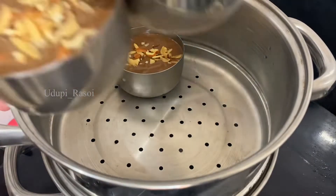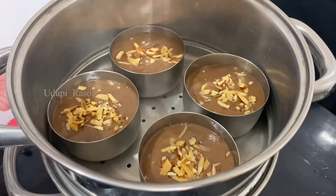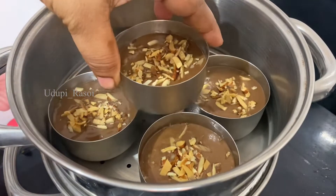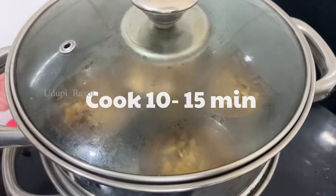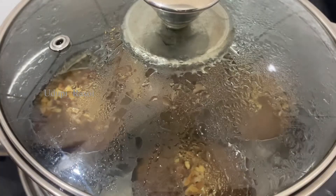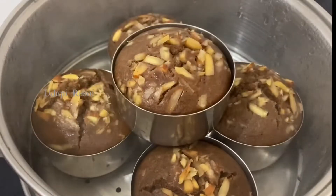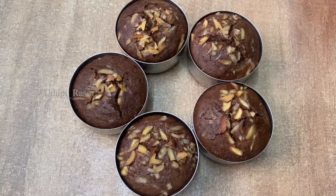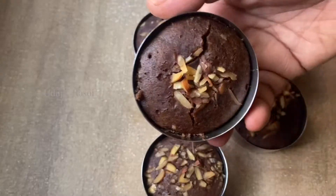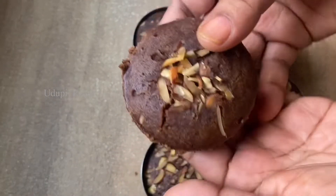I will make the blade. I will try this recipe — it will be easy to make. I will cut the blade again.